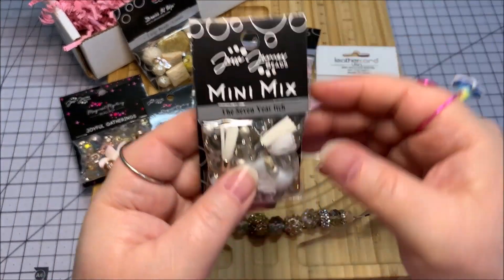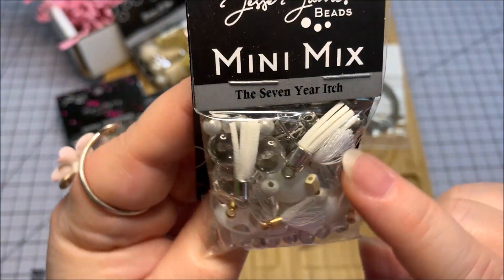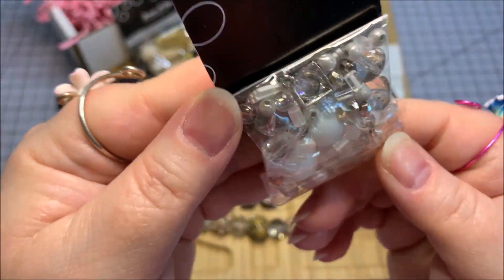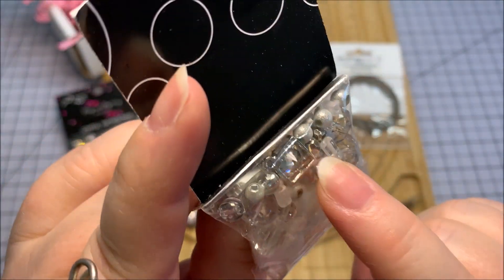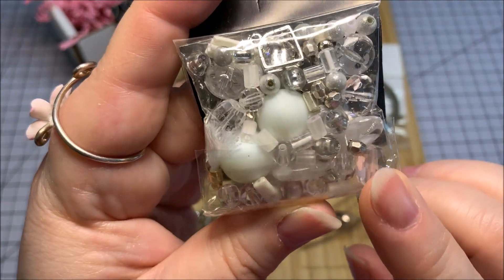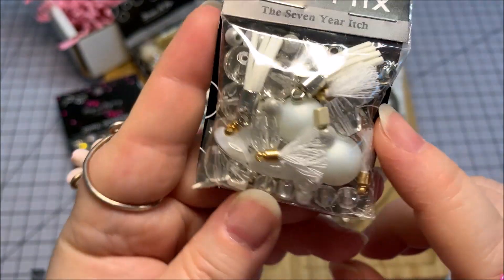Closest to me is called the Seven Year Itch. This has a lot of milky white, some translucent, some clear, some white. Looks like there are little leather or suede tassels — threaded tassels mixed in there — and beautiful silver components. I do prefer silver to gold, so that is awesome. There's what looks like a pendant and a lot of little silver components mixed in. There's also silver spacer balls in there. I really love that.